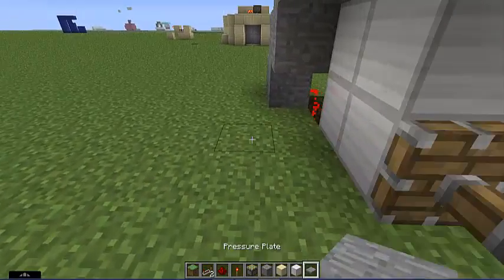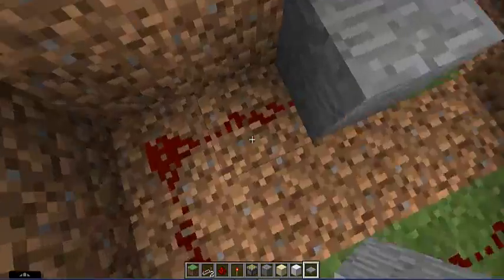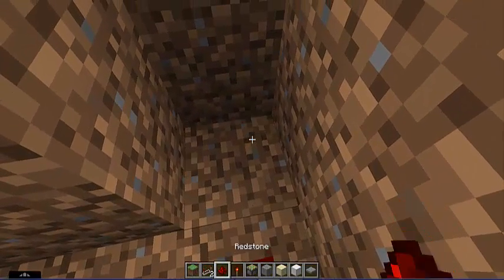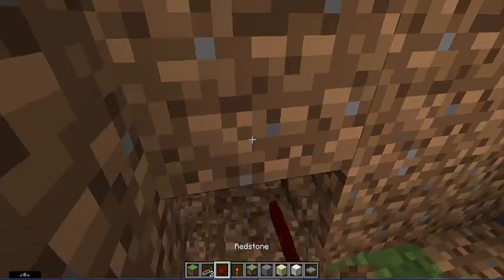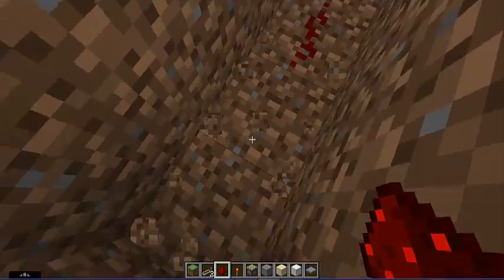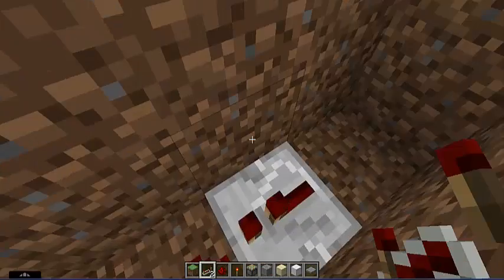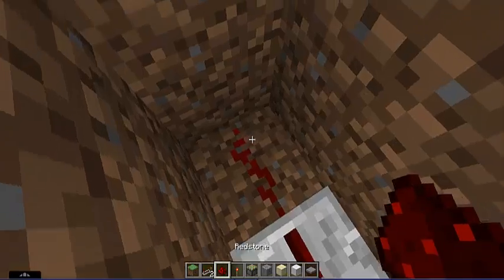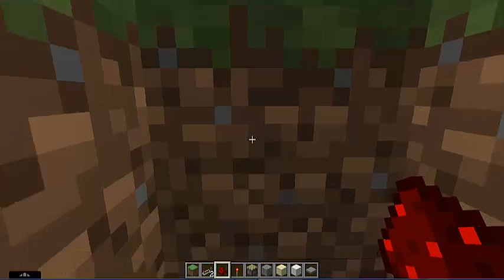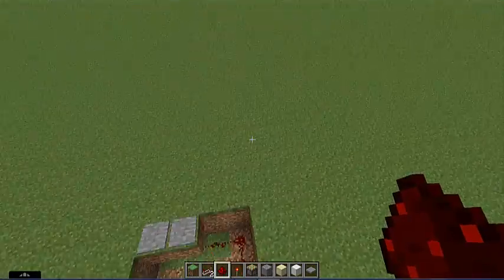We're going to put your other pressure plate over here so you can get out. Go out two and place them, then come back down in here on the left side, break two blocks, place redstone dust, break two again, and place a redstone repeater facing this way — not the other way because it will not work. Then redstone dust and then four blocks over to where the things are.